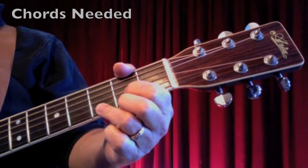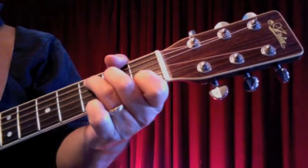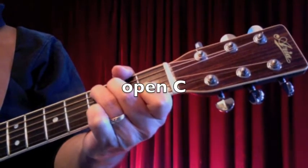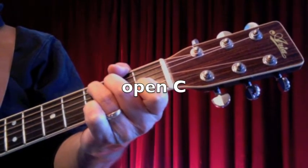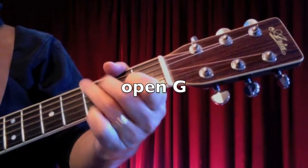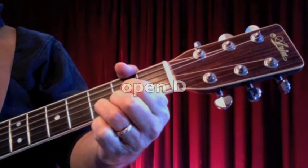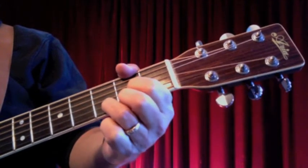All right, let's get started. First things first, this is a three-chord song and the three chords you're going to need are an open C, an open G, and an open D chord. And like most folk songs, we're going to play around with some connectors.